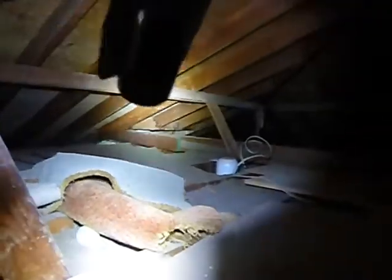Water stains right over there around the chimney — kind of expected that. We've got water stains but lots of collar beams, which is good.